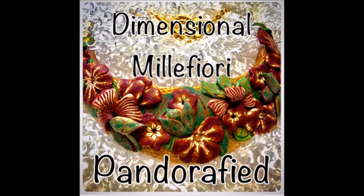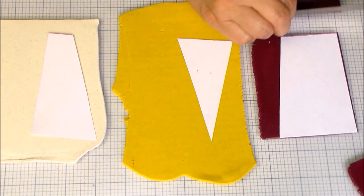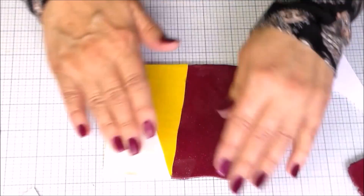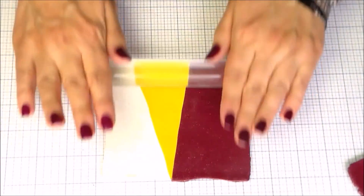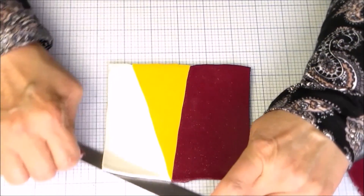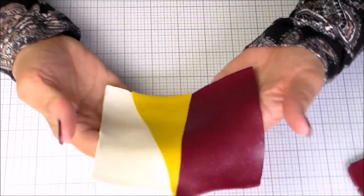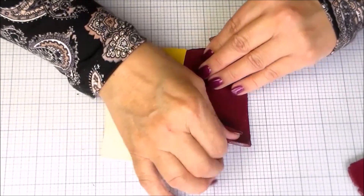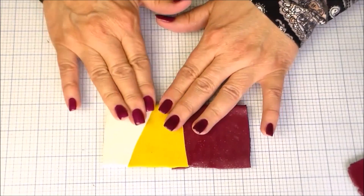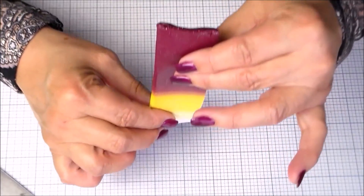These are three-part blends we're going to start with today, and I make my three-part blends the easy way. I take the size blend I want to end up with and I make a little card to show me how my blend is going to end up. In this case I wanted a little more white than yellow, and a lot more red than yellow. You take a piece of cardstock and create the ratios for your three-part blend — all they have to do is end up in a rectangle. That's the secret. So I'll seal down that one end, make sure it doesn't have a big bubble, put it in my clay machine, and blend it a few times and fold it in half.